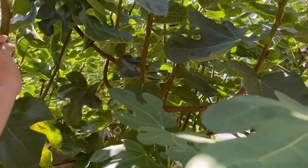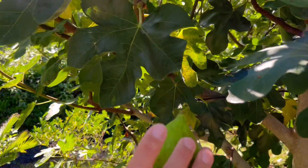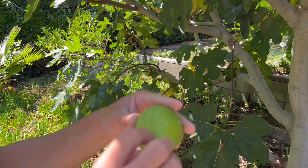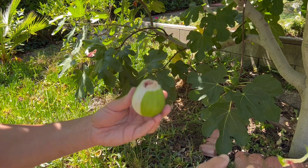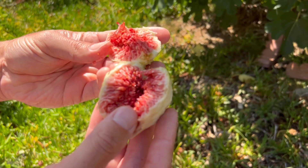We're going to pick this one here, which ideally we'd wait about another day or two for it. But look at how large these figs are. Let's just check out how beautiful and nutritious these are on the inside.